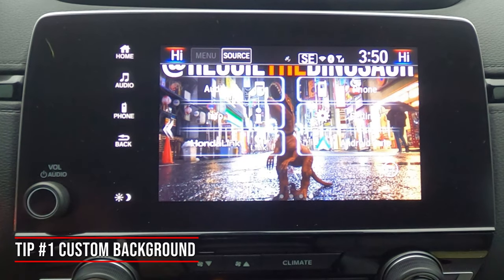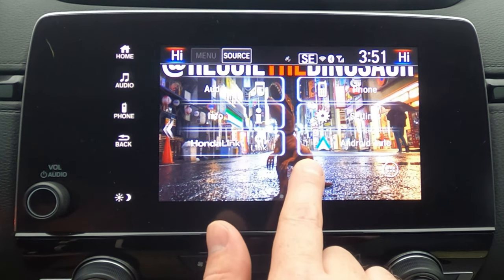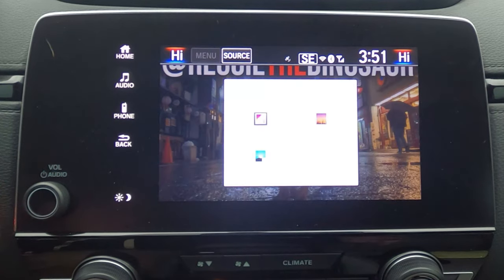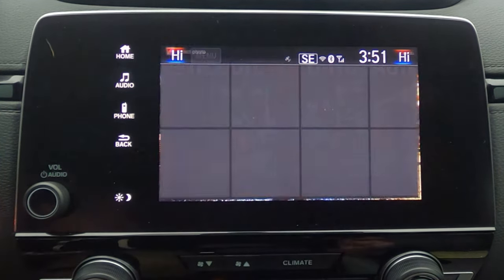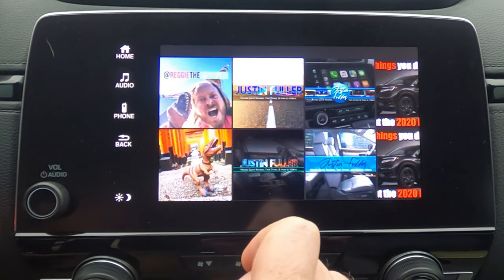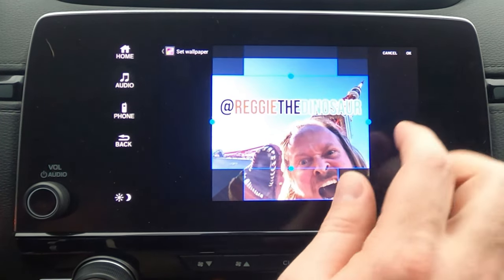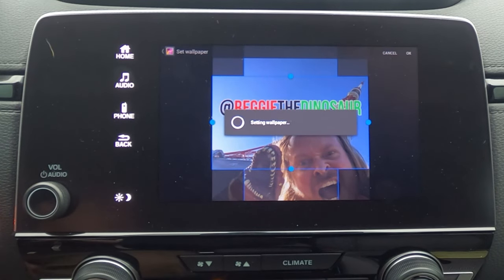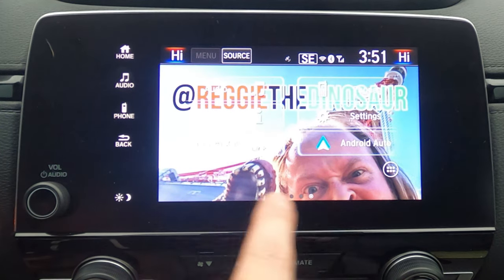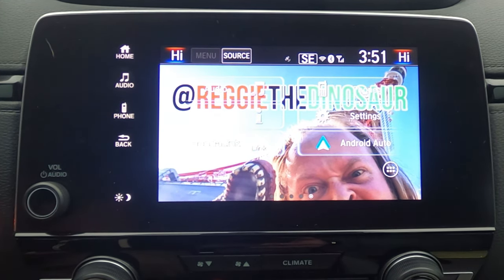There is nothing more fun than customizing your car and making it feel like yours. I've dropped an image into the background — let me show you how to do that. Hold down on the screen and you'll get a popup that says 'change wallpaper.' Load a USB into one of the front USB drives, click on gallery, select the USB drive, and choose your image. Once selected, you can size it out, hit okay, and it drops the image into the background. You can personalize your car with a photo of your family, your buddy Reggie, whatever you like.